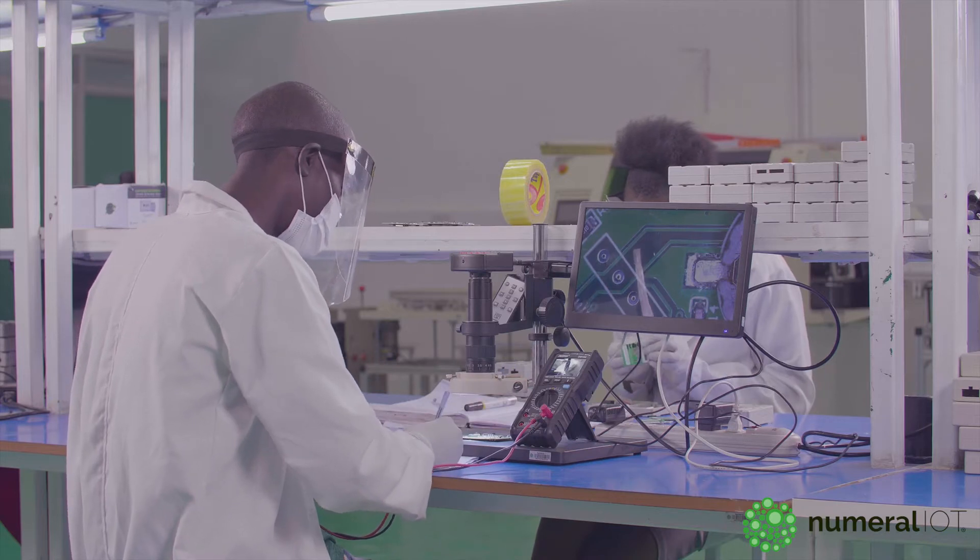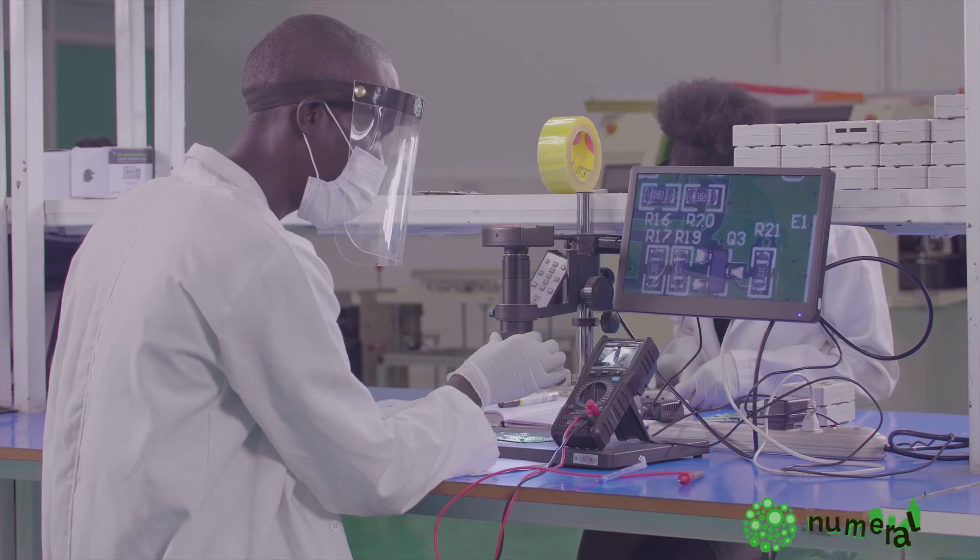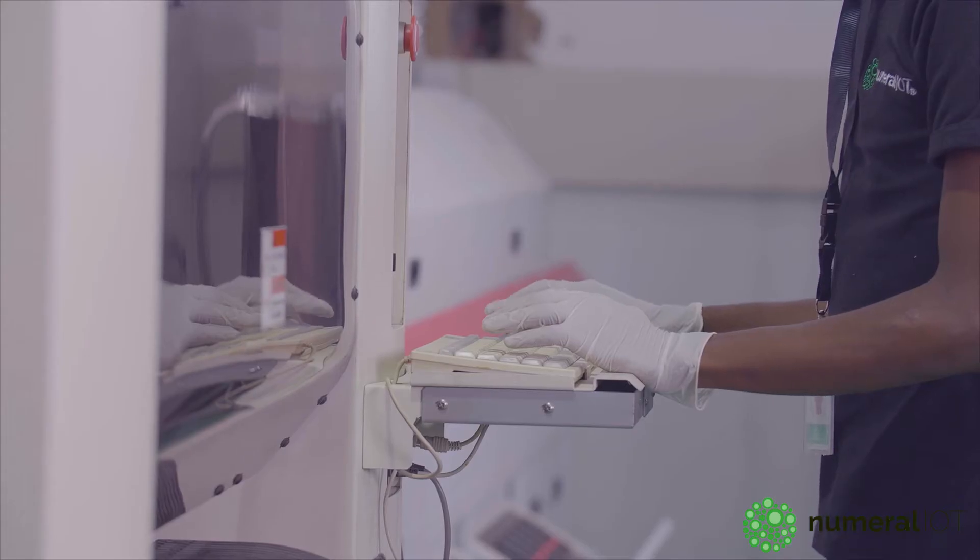What happens here basically is we test whether the power is flowing into the gadget or the board, whether it's working correctly as expected. And then after doing that, we feed what you call a firmware. A firmware is basically the set of commands that are programmed into this device so that it can function — or rather, do what it has been made to do.